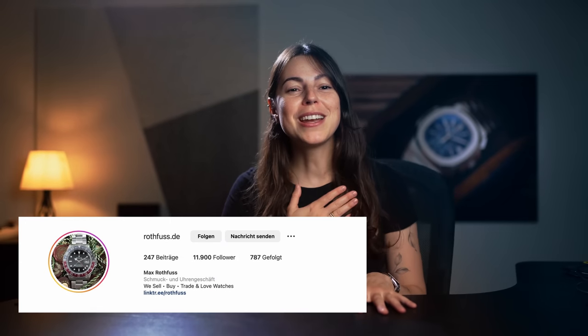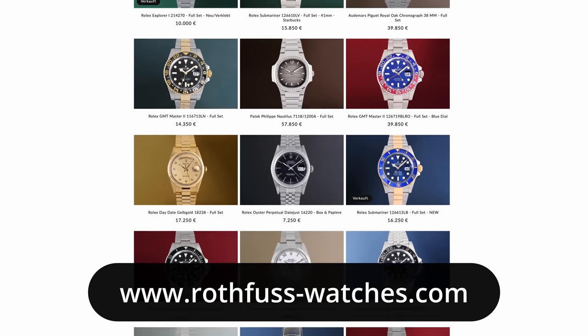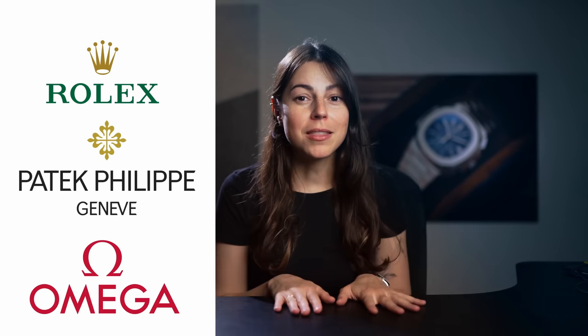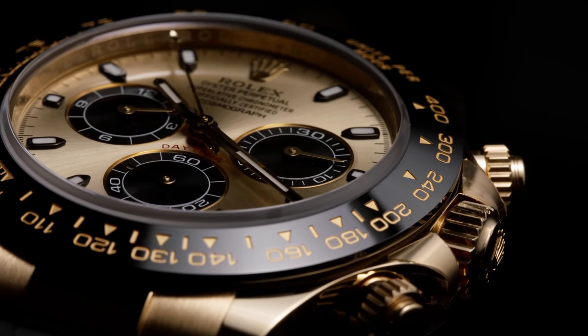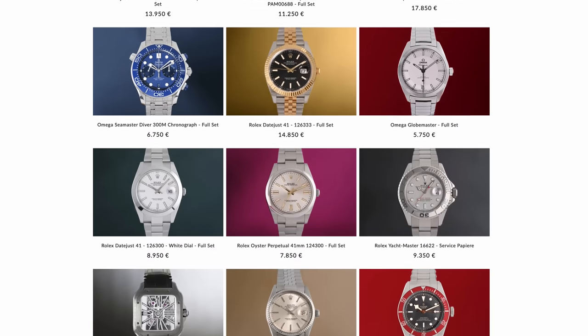If you're interested in irresistible luxury watch offers, make sure to check out my friend and watch dealer Max Rothfuss at Rothfusswatches.com. Every Saturday he drops a new set of amazing watch offers from brands like Rolex, Patek, Omega, and many others, always at great prices. We have bought several watches from him and he also buys watches from you if you want to trade in for something new. Click here to visit his website and have a look at his current offers. A big thank you to Max for supporting and sponsoring the Jenny L channel.